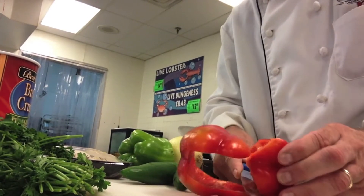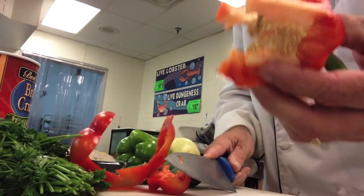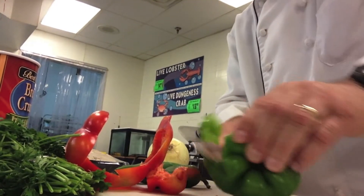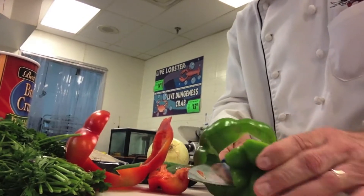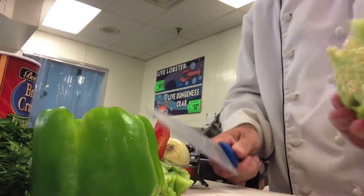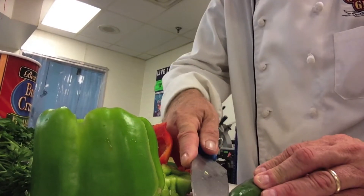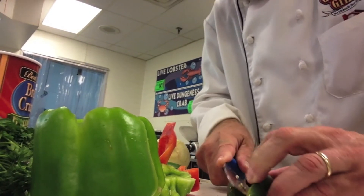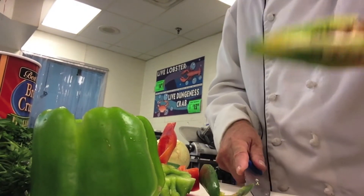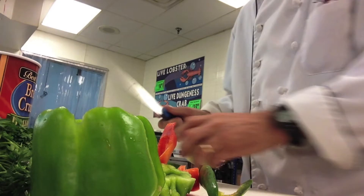Peel the outside of your peppers like this. Flip off the end, throw this part away. Cream pepper, same deal. And this isn't really even going to change for the jalapenos — get rid of the parts you don't need. Jalapenos, peel around the outside. You're going to have that middle part you don't want, throw it away. No big deal.